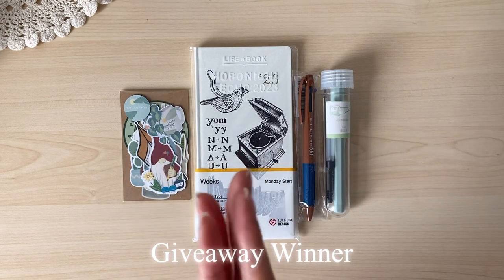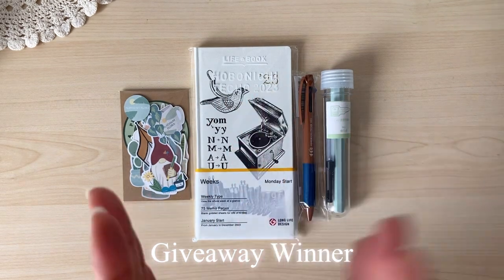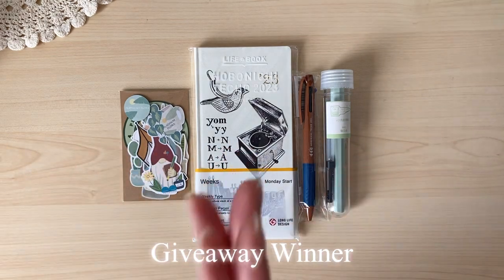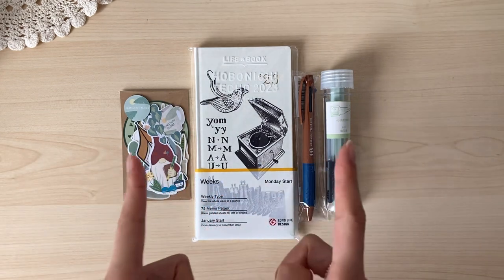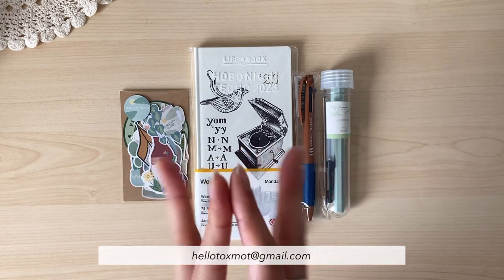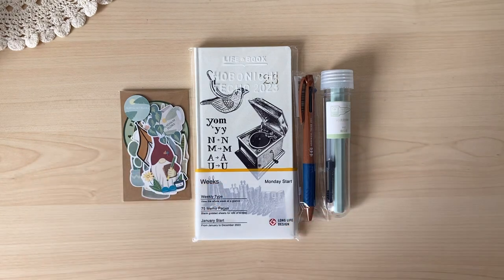Thank you guys for entering and letting me know your thoughts — how you are using your journals and inspiring me to keep journaling. Congratulations again to Joanne. Please contact me at hello.talksmart@gmail.com to get the process started and I will be sending this package to you. Let's continue on with this unboxing video.